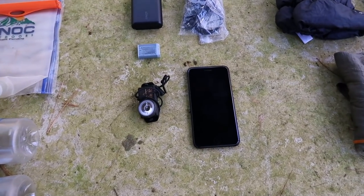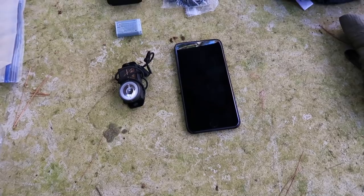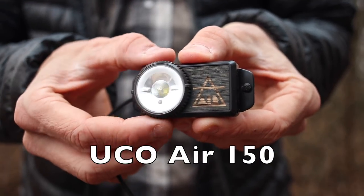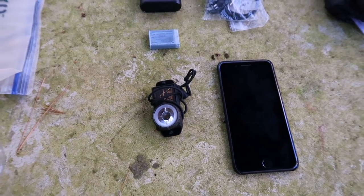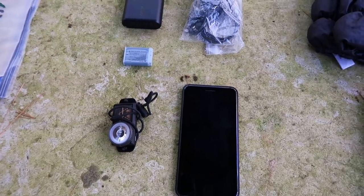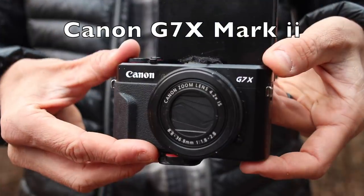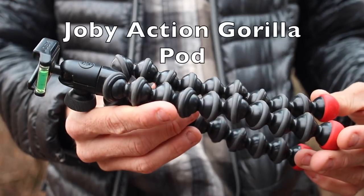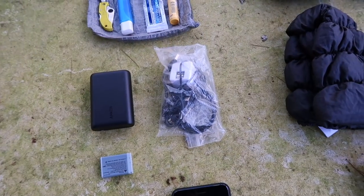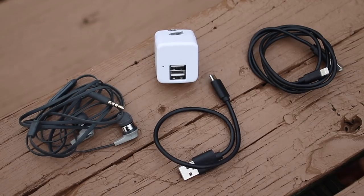Moving on to electronics — I have my iPhone 7 Plus, which will be my music player, phone, internet, notes, and camera all in one. I have the Yuko Air 150 headlamp, modified with an extra strap; it's USB rechargeable and I'm evaluating whether to take it on the PCT. I also have an extra battery for my camera, the Canon G7X Mark II, along with a Joby Gorillapod Action. To charge everything I have an Anker PowerCore 10,000 milliamp charger and a small bag of charging cables, headphones, and a charging block.